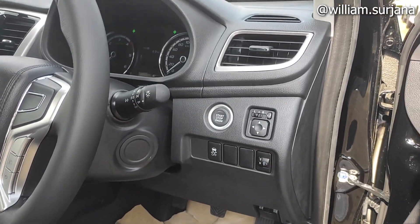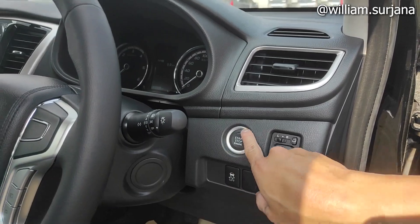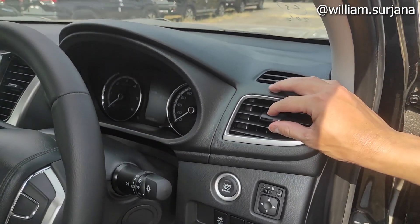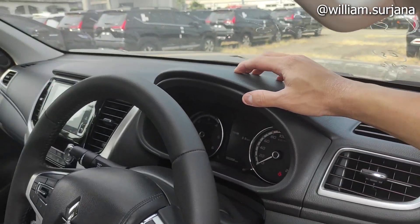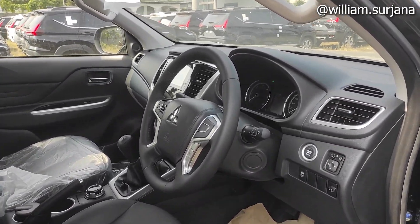Di sini dummy. Di sini ada spion dalam, sudah auto-folding. Ini start-stop engine dengan finishing silver. Kisi-kisinya seperti ini ya dengan finishing silver. Bahan dashboard di sini standar hard plastic. Tadi smart key-nya seperti ini ya.